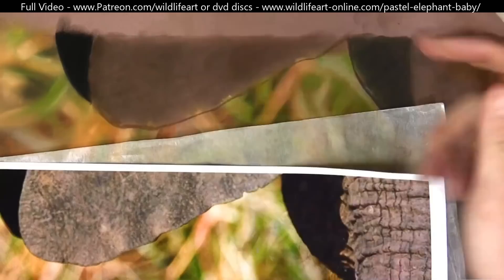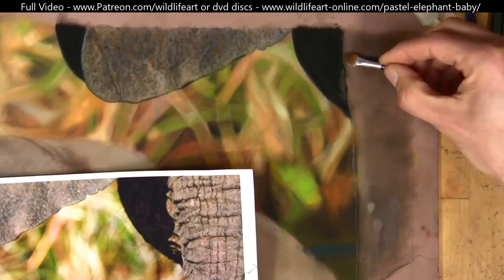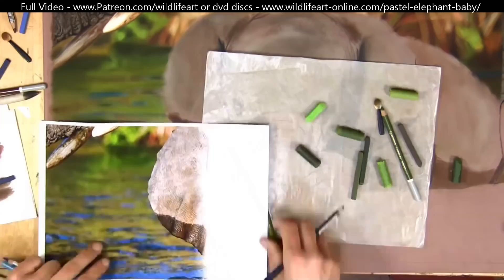I'm not following the reference photo that strictly, but just trying to go after the actual effect. You can see I've built up plenty of colors in that under layer, then went in with the creases and started to overlay details on top.